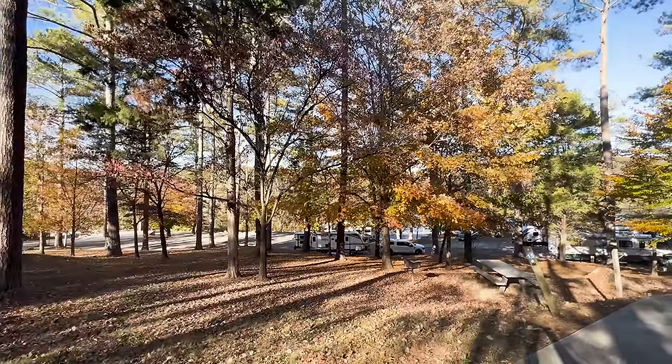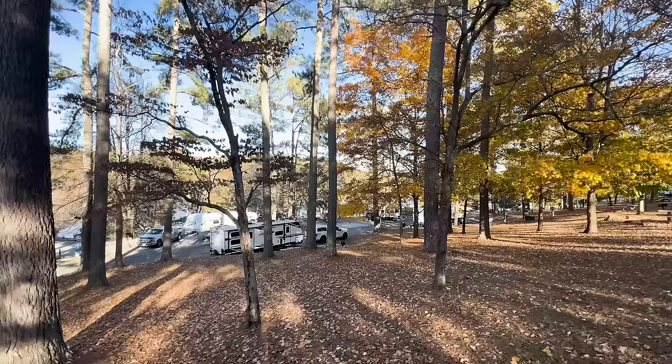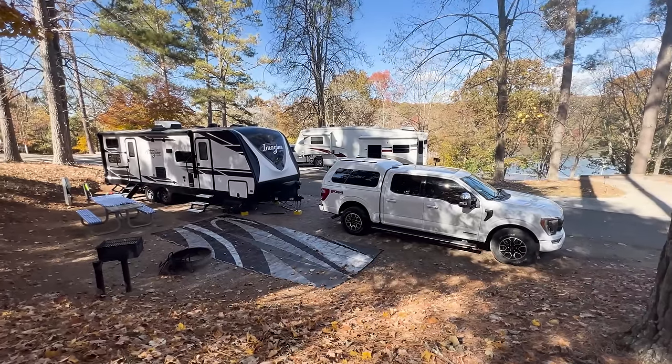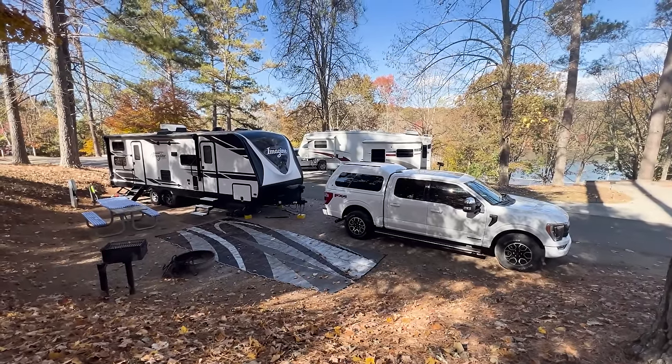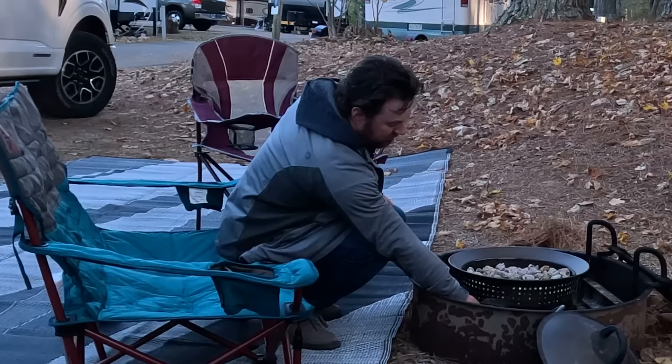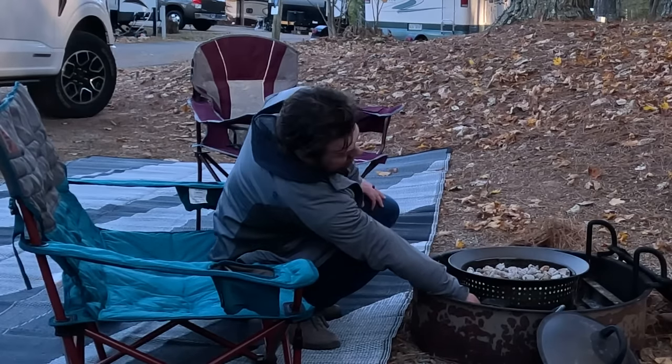Those are the basic setup steps for almost any travel trailer, but there could be others depending on your specific rig and gear. We left out the interior setup, which Honeybunch takes care of while I'm outside, as well as some finishing touches like outdoor rugs, chairs, picnic table covers, and a fireplace.